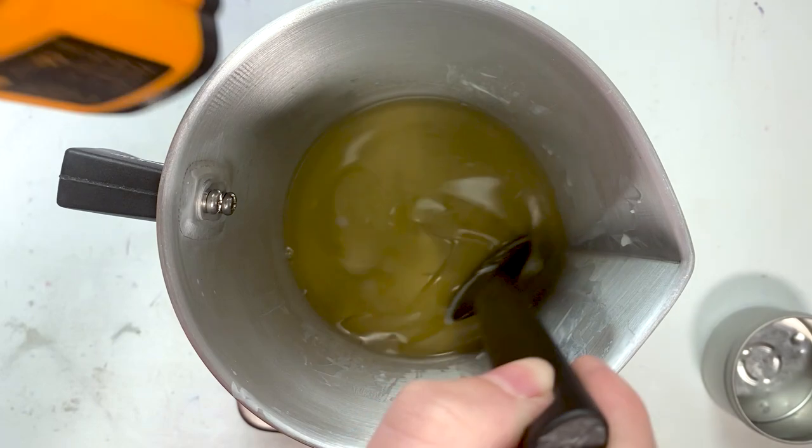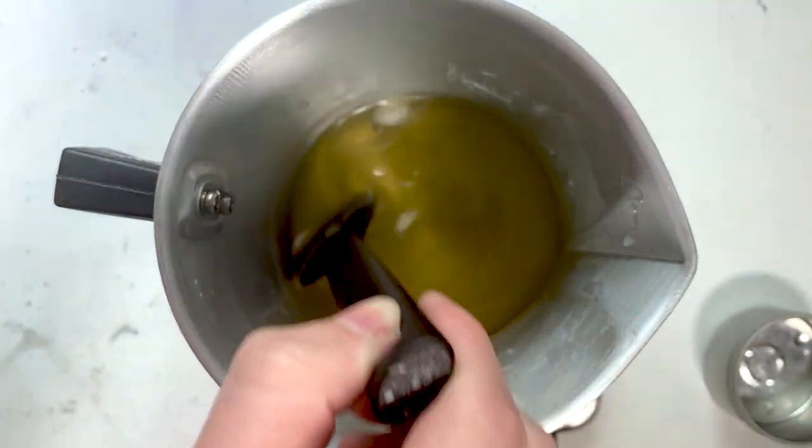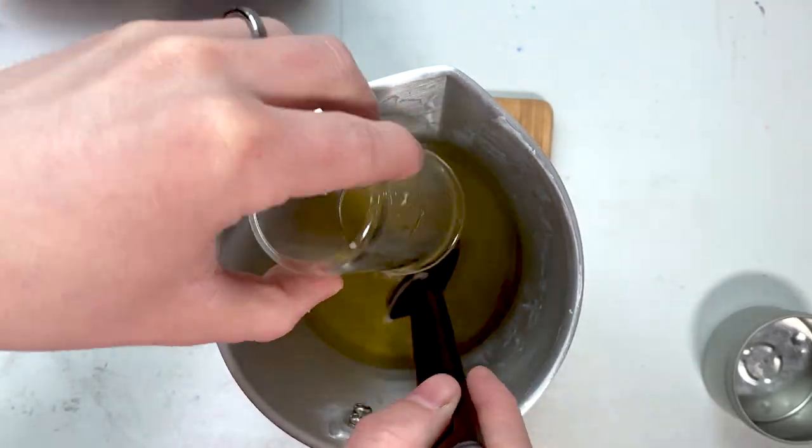The first step: when you're melting down your soy wax, keep your temperatures below 150 degrees Fahrenheit. The goal is to just barely melt all the wax so it's a liquid. Step two: as soon as it's a liquid, take it off the heat and add your fragrance oil. Stir it until it looks mixed and then just let it sit.